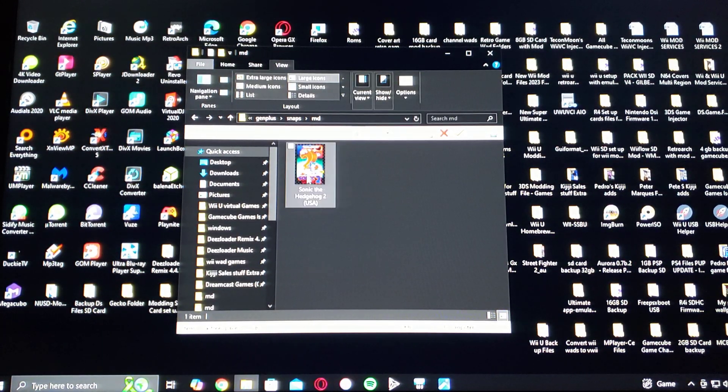You have to make sure that the cover art files are renamed the same as the ROM itself. I'm going to be providing this one as an example — this is going to be 2D box art, but you can also use the 3D box art.